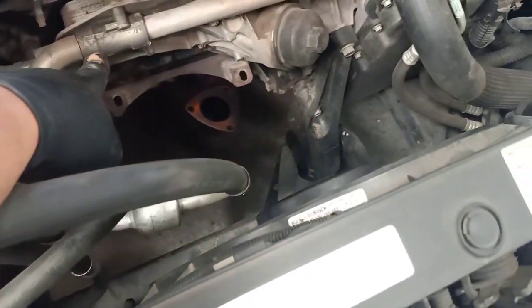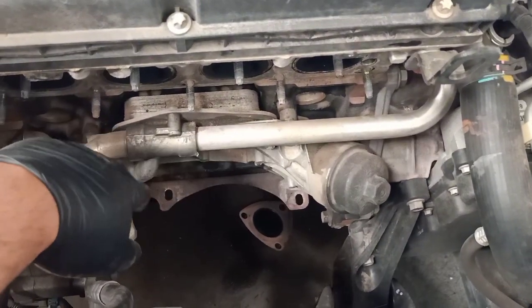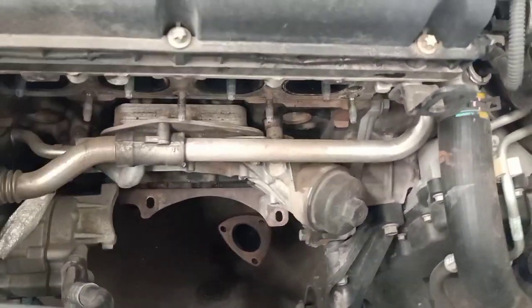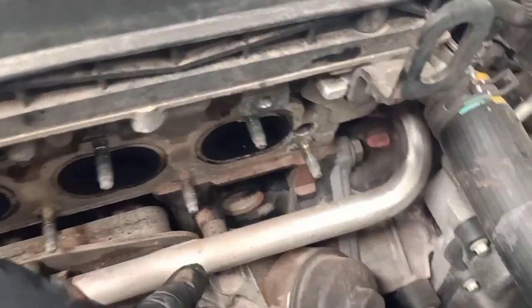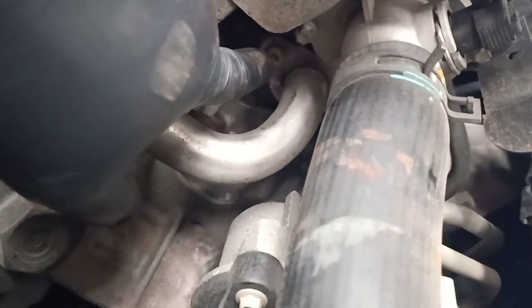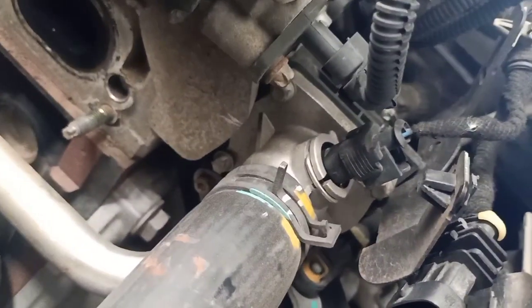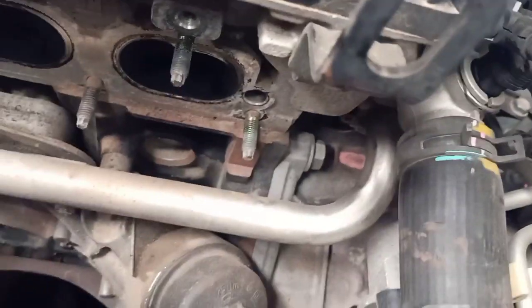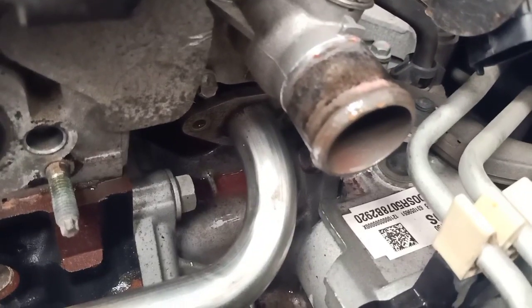This is where the oil cooler is. We need to disconnect the coolant lines and the bolts that hold the oil cooler. To remove these coolant pipes, there are two bolts — one here where I'm pointing and another right there. We need to remove these two first, and make sure you have a pan underneath to catch the coolant.